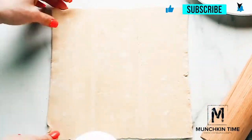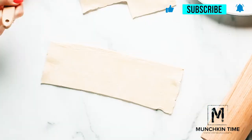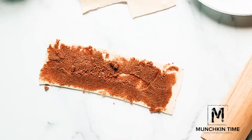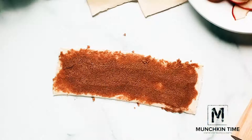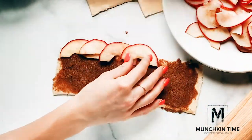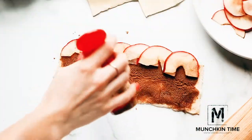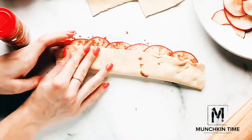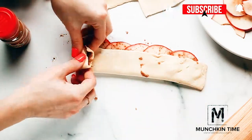Now let's roll out our dough just gently and cut it into three pieces. I usually add about one tablespoon of sugar mixture and spread it all over the pastry. Now add apple slices and sprinkle some cinnamon over the top just like you see it here. Then cover it with the other end and roll it into a rose.